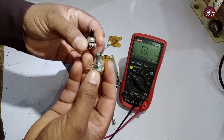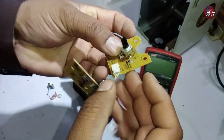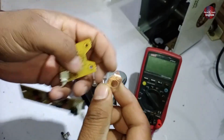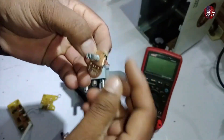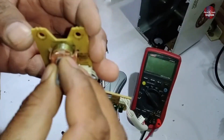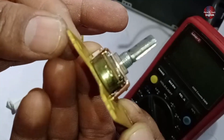The potentiometer I checked isn't available in the same model, so I'll be using this one instead and I'll show you how to install it. You can see that this potentiometer was originally installed, but since we couldn't find the exact same one, I'll be using this one. Since there was no clip for it, I made a clip myself — this is my own invention. Now I'll show you how to install it. Our potentiometer has been installed. I installed it very well, and it took quite a bit of effort and time.